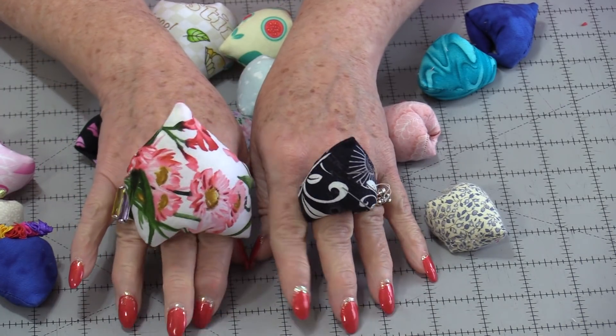They're fun little projects to make. They can be made very big, they can be made very small, or they can be made just right. It's all up to you. I hope you enjoyed today's fun little project. Thank you for joining me today on SewVeryEasy. Feel free to subscribe and, as always, come on back. Let's see what we're sewing next time in the sewing room. Bye for now.